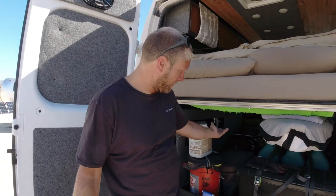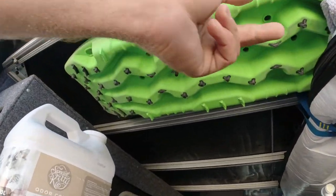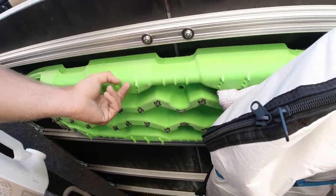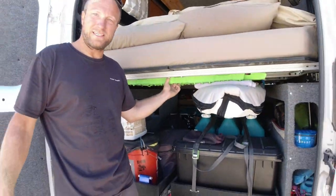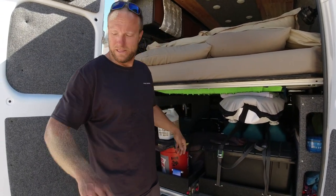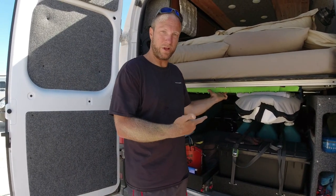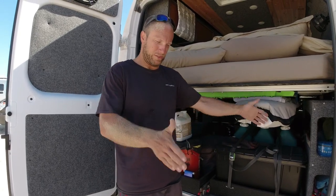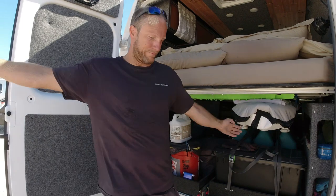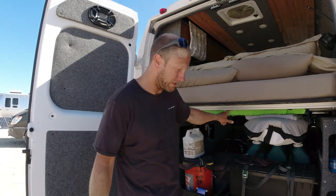We do have a pair of MAXTRAX/TRED PROs — rigid recovery boards — mounted under the bed. They're not going to be the easiest to get out; we have to take the surfboard out and unscrew them. If we had pulled those out we probably would have made this go much quicker — we could have put the GoTreads and then those right after, giving us a seven-foot section of firm ground to gain momentum on. These are our extra backup; we haven't had to pull them out since the GoTreads arrived.